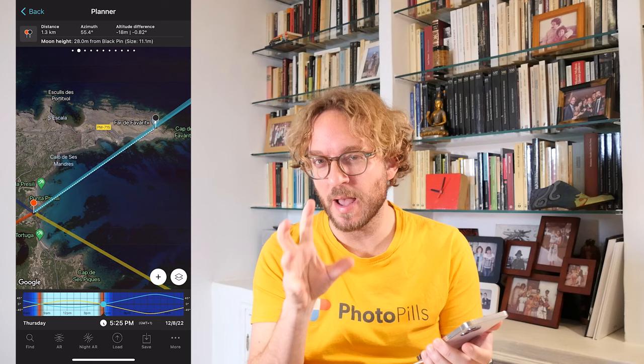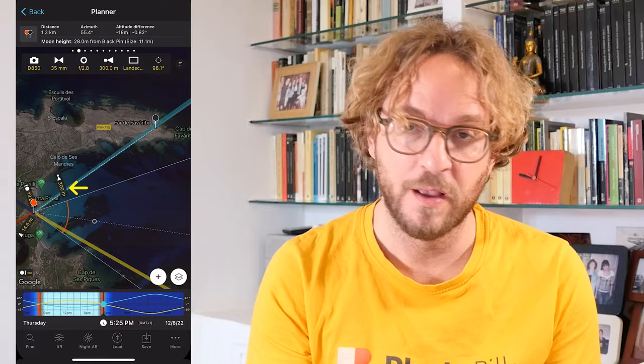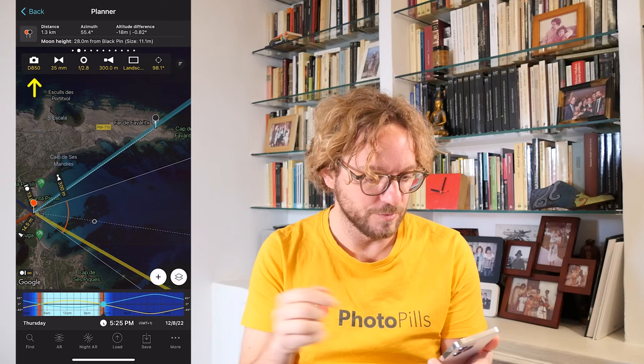Tap the Map Settings button — the button that's next to the Plus Map button at the bottom. Now tap on Depth of Field in the Map Tools section. Tap on DOF, Depth of Field, and go back to the map. What we've done is enable the Depth of Field Calculator, which will allow us to visualize on the map both the field of view — what will be in the frame and outside the frame — and the Depth of Field, so we know what's going to be in focus and out of focus.